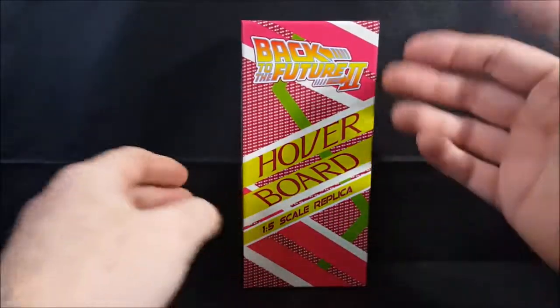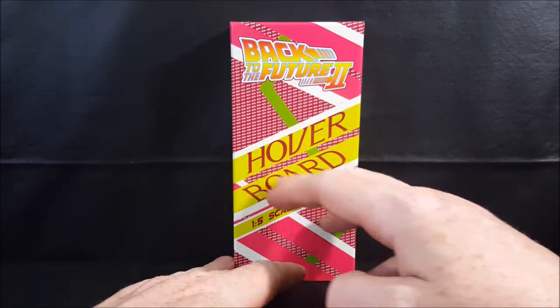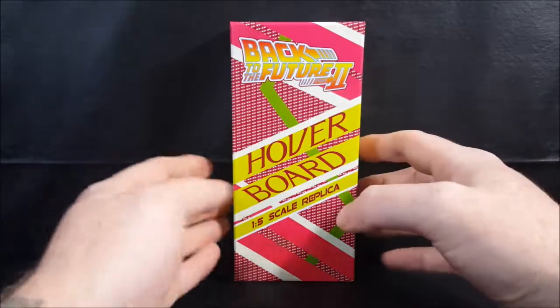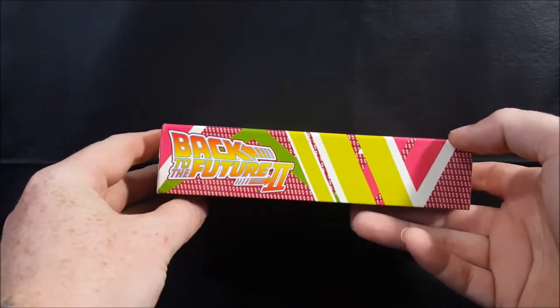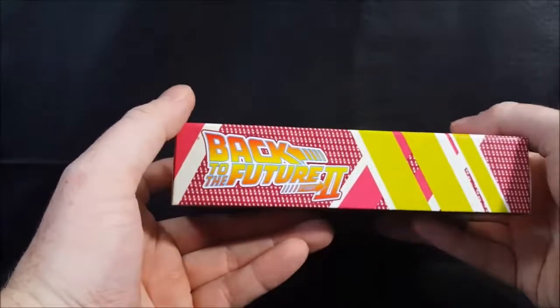As you'll notice, it comes in a very nice, very retro 80s style art deco box, and on the side there you have the Back to the Future Part 2 logo — same with this side.